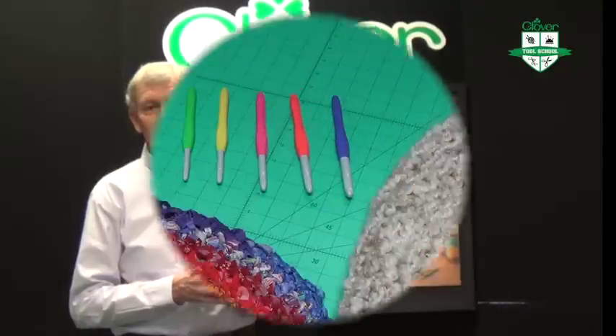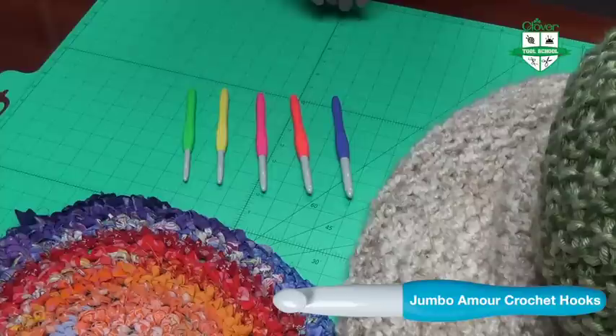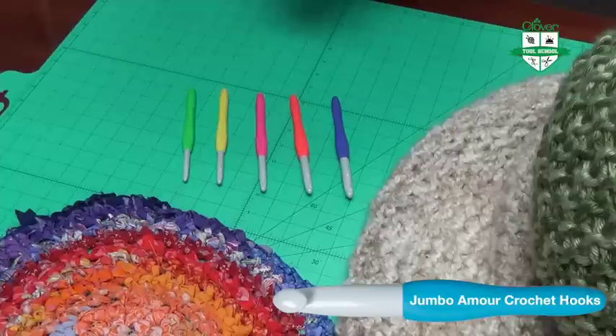Welcome to another edition of Clover Tool School. Our hope today is to get you hooked on our Jumbo Amour Crochet Hooks. As you all know, crochet isn't what it used to be. We have several new products to crochet with, among those the heavier bulky yarns and also fabric strips. We can use these to do everything from fashion to home decor.